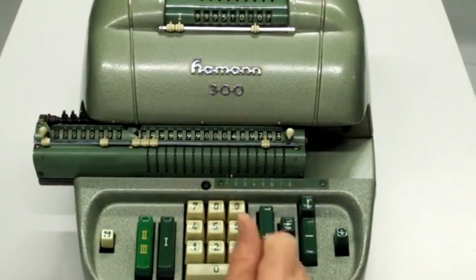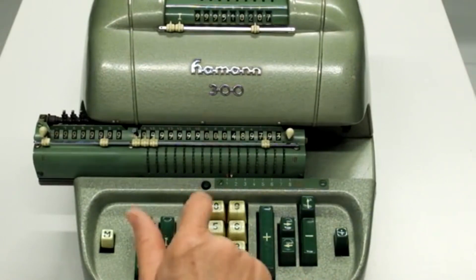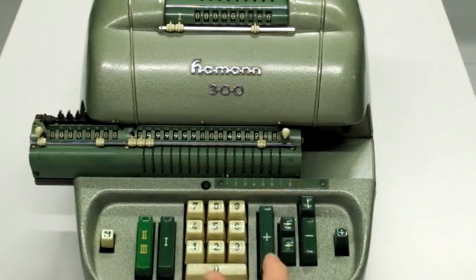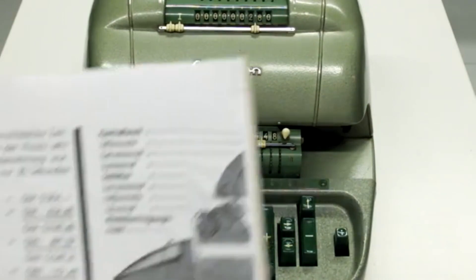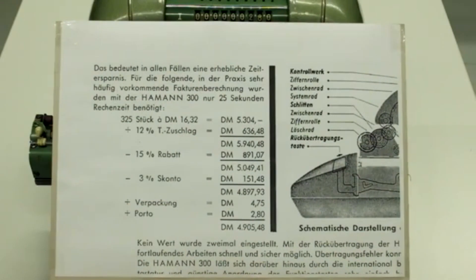Jetzt habe ich hier die endgültige Brutto-Summe, zu der kann ich jetzt direkt 4,75 Mark Verpackung und 2,80 Mark Porto dazu addieren. Ich kriege jetzt hier das Ergebnis 4905 Mark und 48 Pfennige und habe jetzt also genau das, was in dieser Rechnung gezeigt wurde, nachvollzogen.